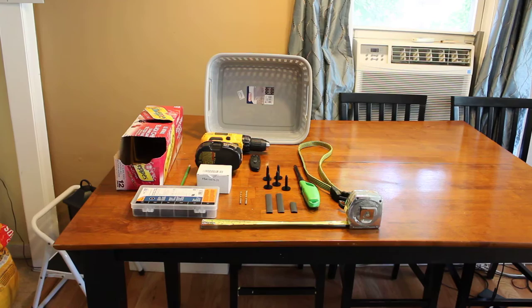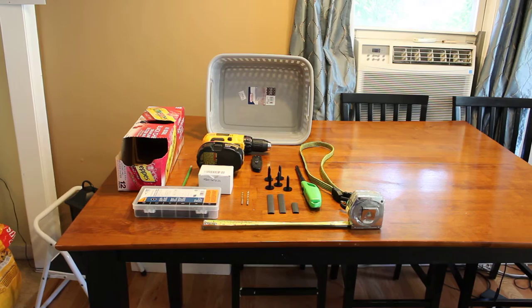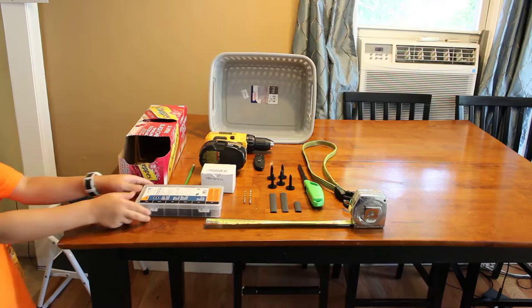Hi, my name is Rob and I'm with my son Finn and we are going to build a homemade stripping basket. Finn is going to point out some items, we'll discuss what they are, and we'll do our best to show you how we made it.